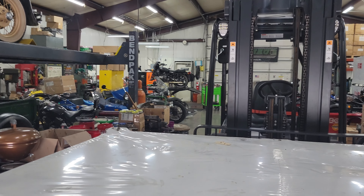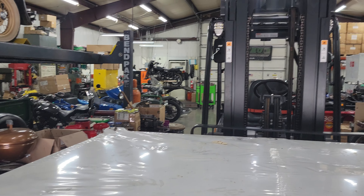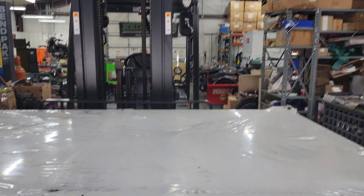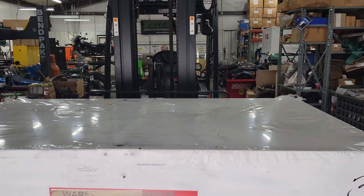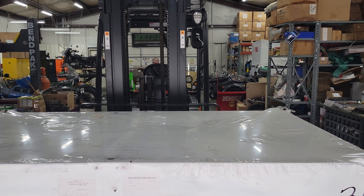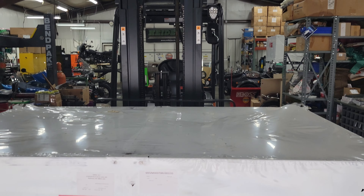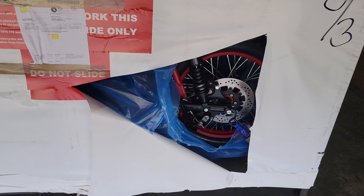Good afternoon, greetings once again from Hyndall Motorcycle Sales, Eaton, Ohio. We've got the door open for a little better light, but we just couldn't wait. Yep, 2024 assembly is going to be what we're working on this week. A while back, a lot of you asked: will they do any other color for rims and frame?